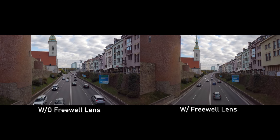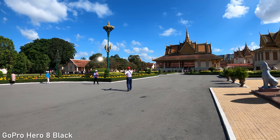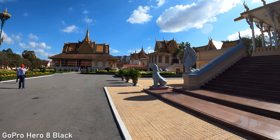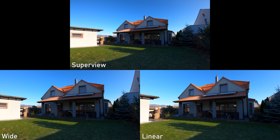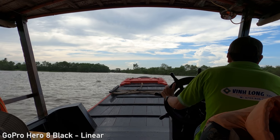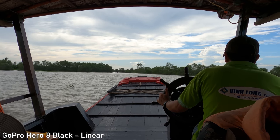Hero 8 has the usual fisheye lens with an ultra wide field of view, but now it also has so-called digital lenses — you have the super view, wide, and linear options. This is just digital image cropping of course, so the wider the shot, the better the image quality. For most situations the decrease in quality will not be visible unless you shoot in low light.